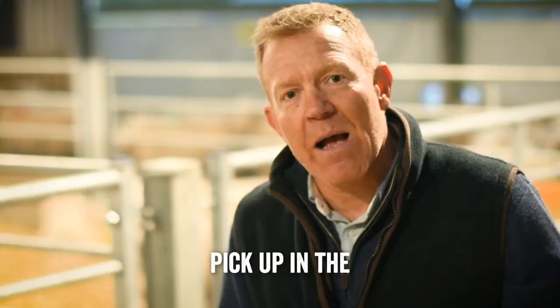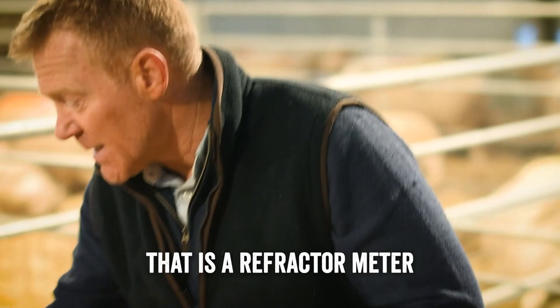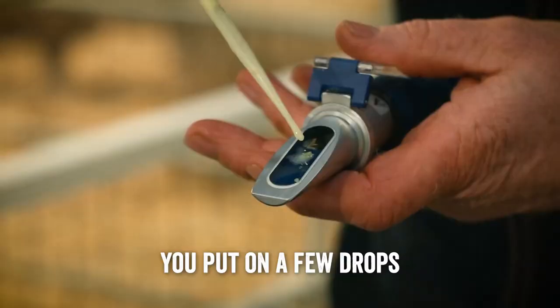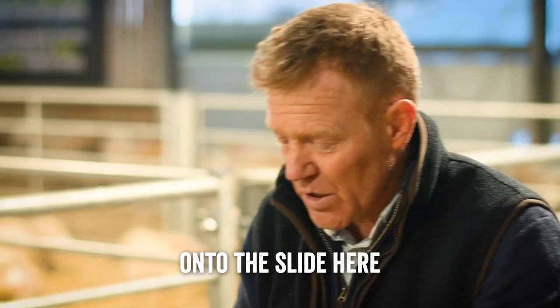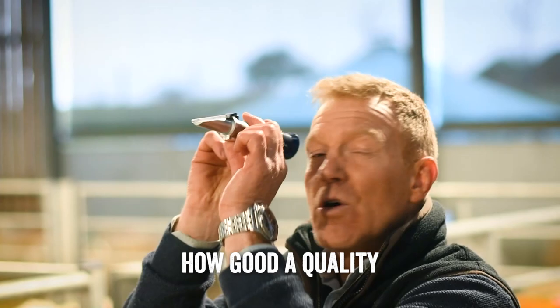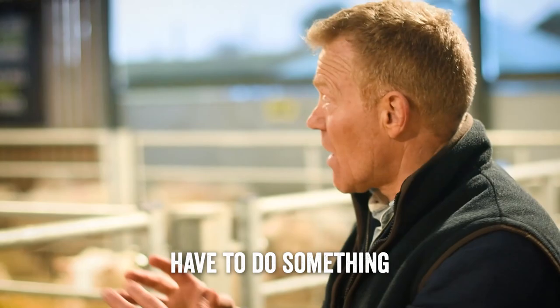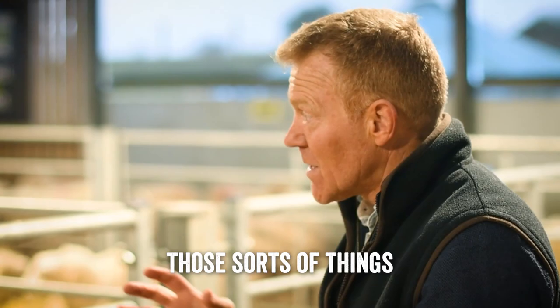That colostrum is absolutely essential — it contains antibodies that protect the lamb from any bugs and diseases it might pick up in the lambing shed. The quality of that colostrum is also very important and it does vary. What we use to check that is a refractometer: you take some colostrum from the ewe, put a few drops onto the slide, then look through the lens to see how good the quality is. If it's poor across a number of ewes, you may have to add extra beans or more protein to lift the quality and level of colostrum.